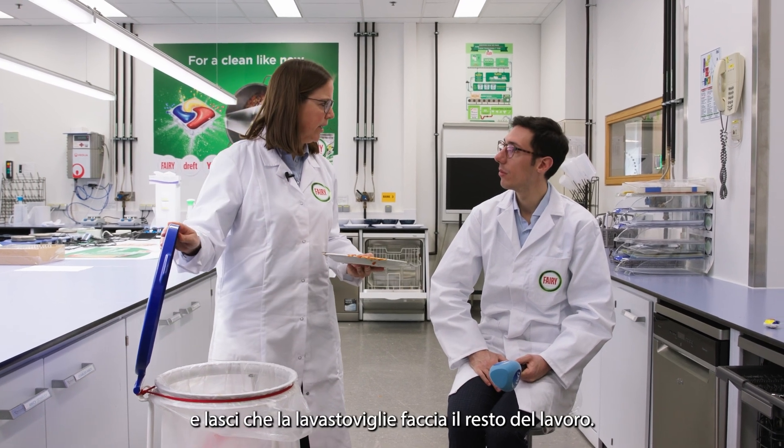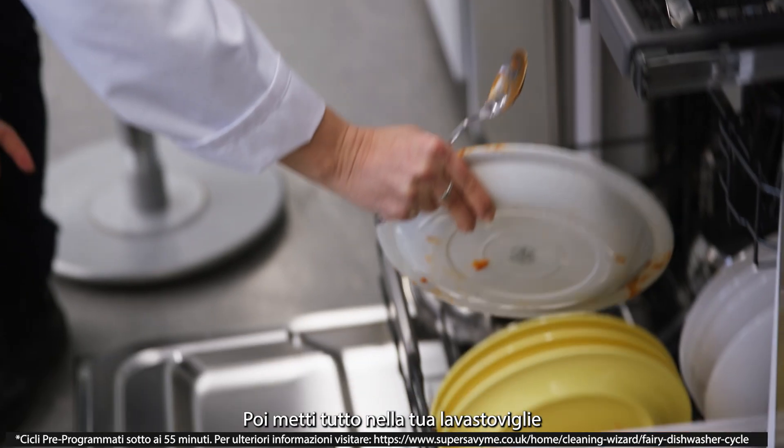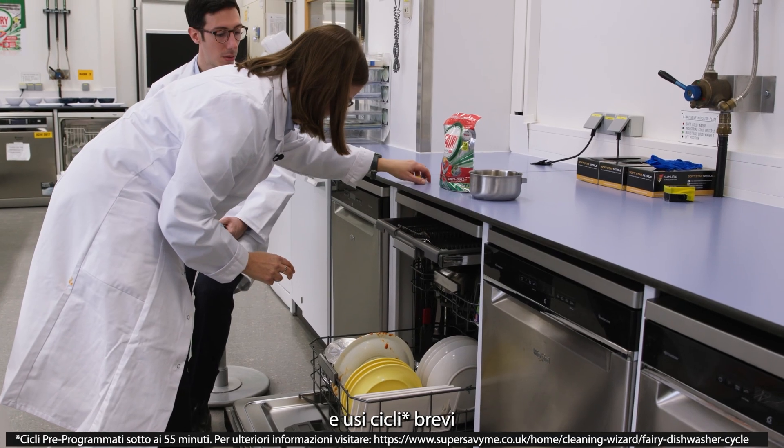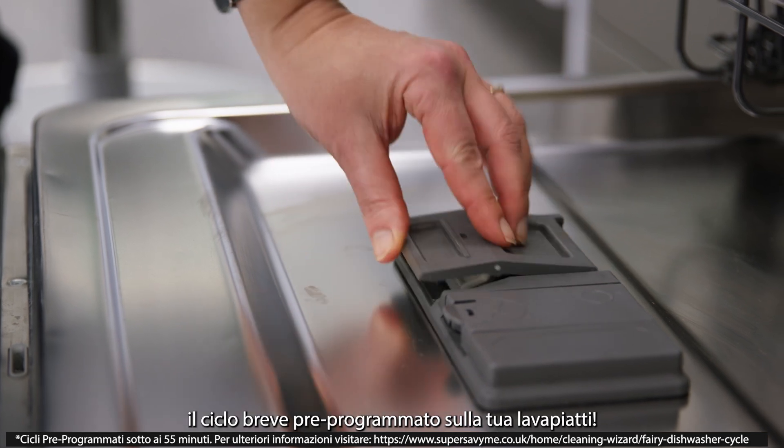And you let the dishwasher do the rest of the job. Second of all, you put everything into your dishwasher and use your short cycle. By short cycle, what I mean is the pre-programmed cycles on your machine.